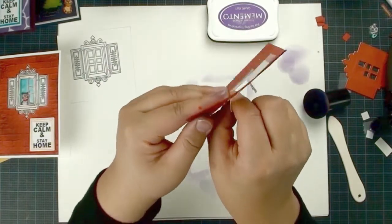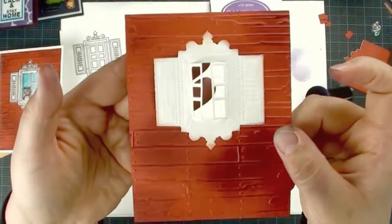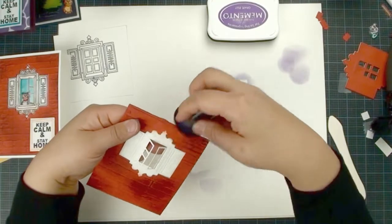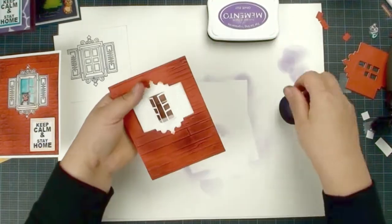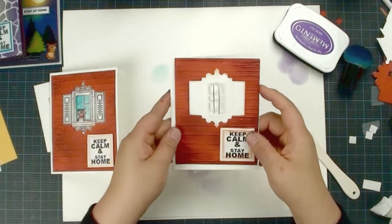That's what it looks like — the window can actually swing open, which is kind of cool. This is without the black stamped image; I just used my die cut and it looks pretty nice. I'm going to add a little bit more color around my frame.